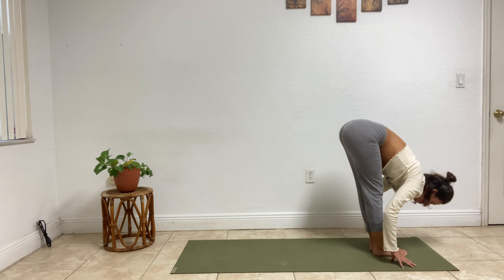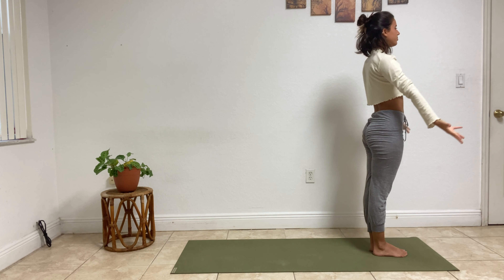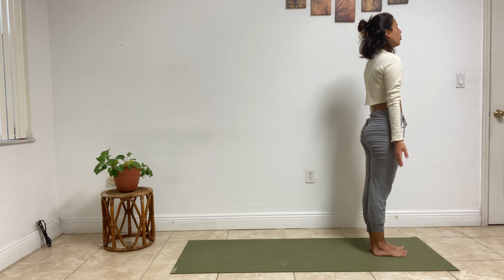Exhale, fold. Inhale to standing. Exhale, mountain pose. Breath in through the nose, breath out through the mouth. Roll those shoulders back.